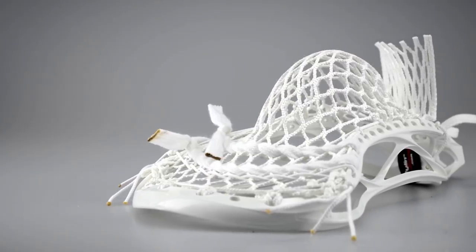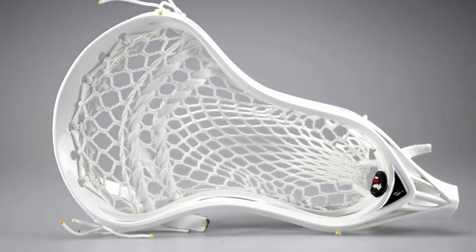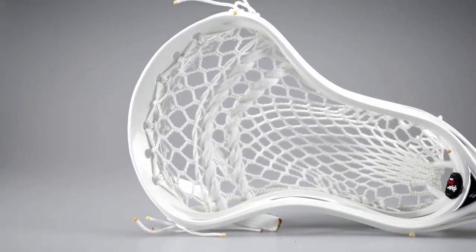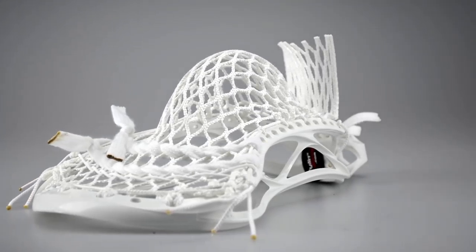This is a Rabel 2X with Otter Mesh from Epic. This midfielder requested a mid-low pocket, and he wanted his whip to be at about an 8 out of 10. So I really pulled down the sidewall — it's got a real heavy channel on this, so it sits right there — and it'll just give him that real heavy release when he takes some shots.